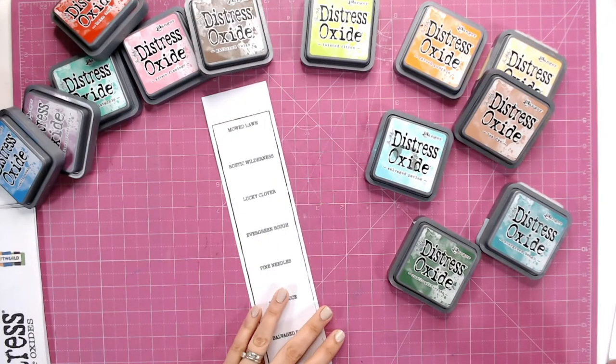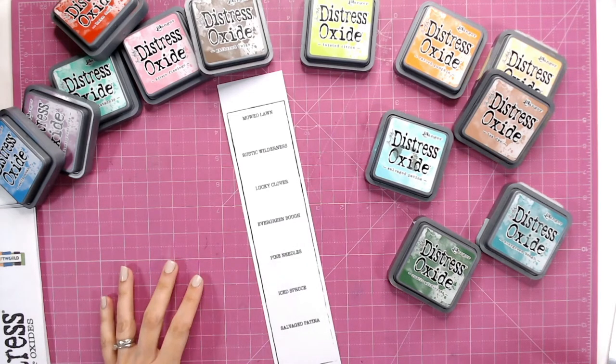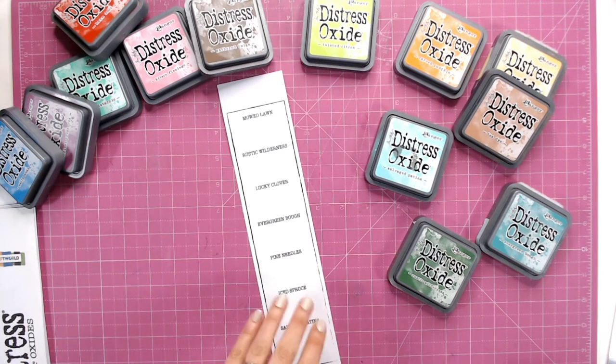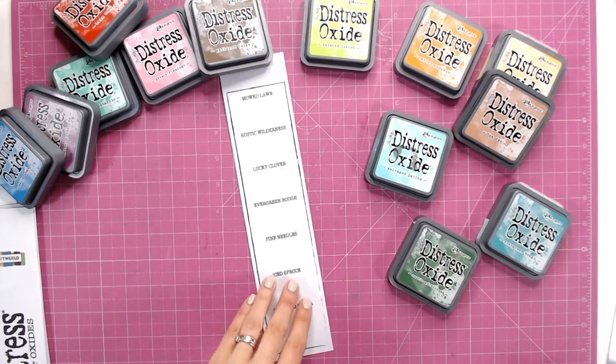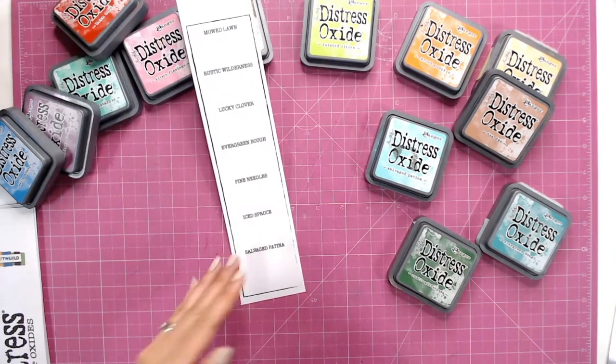These strips now have all of the colours in the distress ranges up to the brand new blue ribbon. Anything after that we will be adding a new download, so if there's a new colour after blue ribbon available at the time of watching, we'll have added that on to the end of this colour chart — you'll only need to print off the last page and redo that one to keep it up to date.